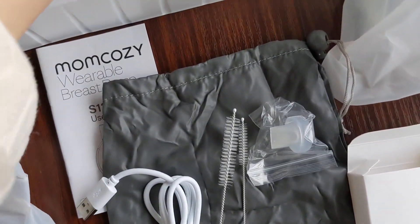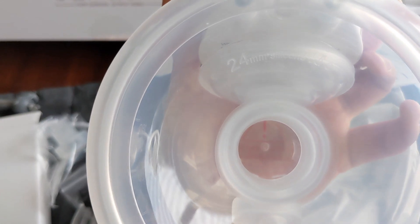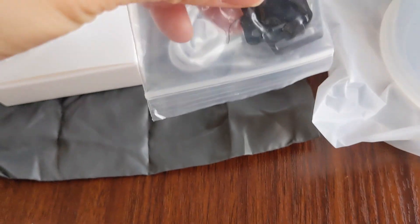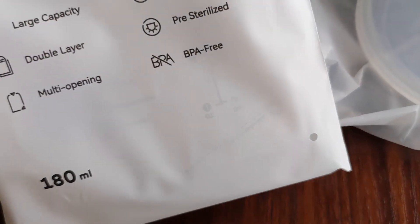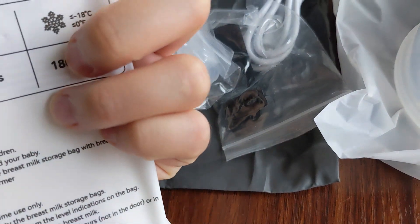So we have two of the actual pumps — it looks like they're the 24mm flange size. In this little box it comes with an additional valve, since there's already one on the pump, and this looks like the nursing bra clip. We also have the charging cable, a storage bag for your pump, and then six-ounce breast milk storage bags — I think there are eight of those.